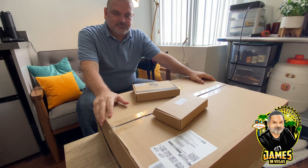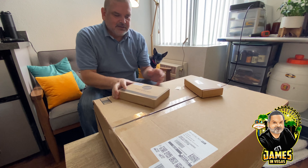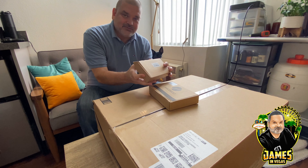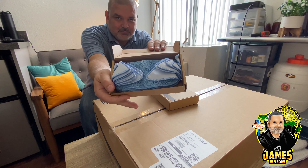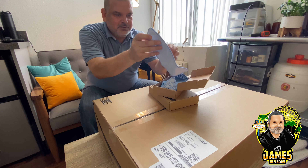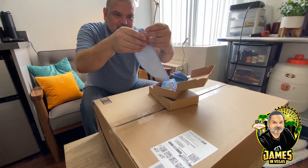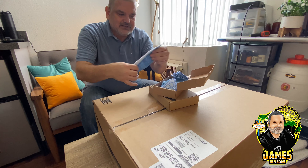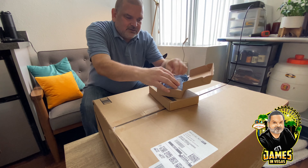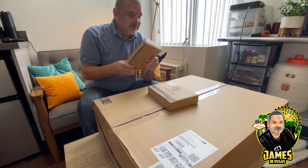Alright guys, this is it — this ginormous box has the robot vacuum and robot mop in it. I did order a couple other things in case things break or I need replacements in the future. This box here contains replacement mop pads. When we open up the robot you'll see what they look like. I'm not sure if they're washable or reusable — I think they are. I always like to have spares on anything I get because you never know what breaks or needs replacing.